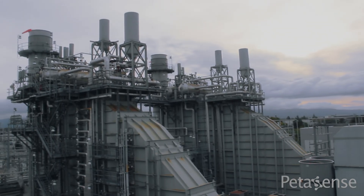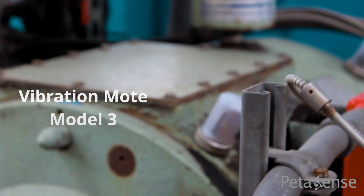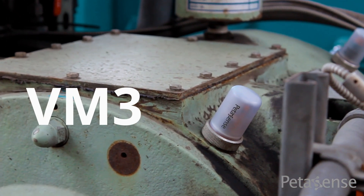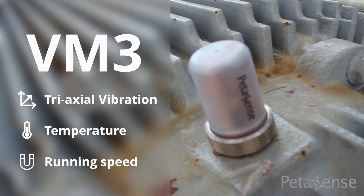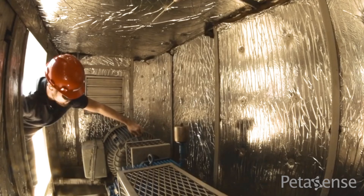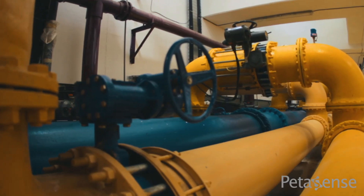Introducing a revolutionary new wireless sensor poised to accelerate digital transformation in industrial maintenance: the Vibration Mode Model 3, or VM3. It incorporates three sensors in one — triaxial vibration, temperature, and running speed — for a holistic approach to monitoring all your critical rotating equipment. It is battery powered, Wi-Fi enabled, and easily deploys in minutes.